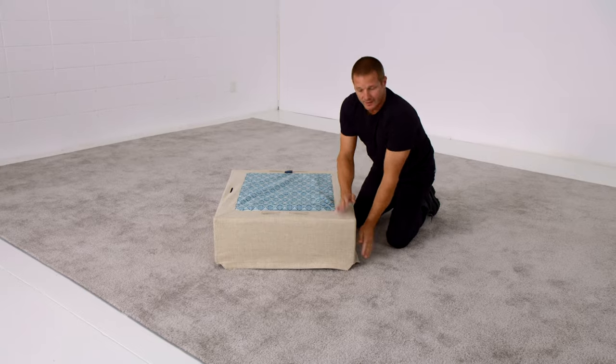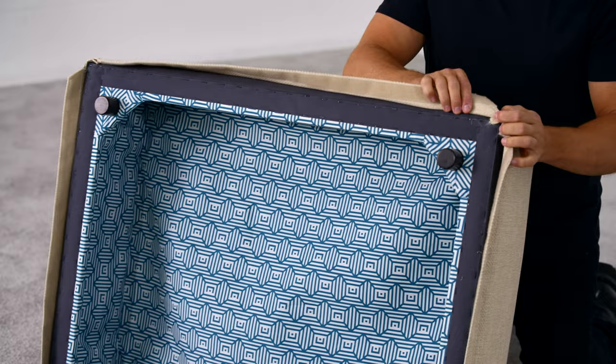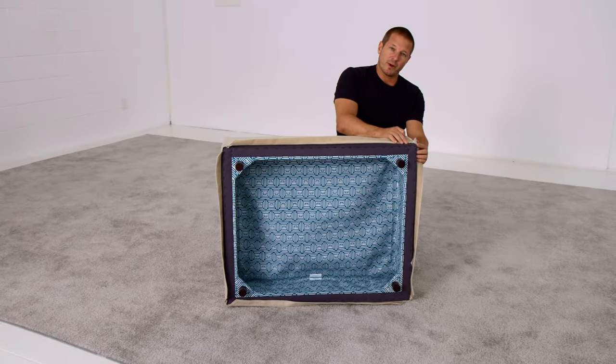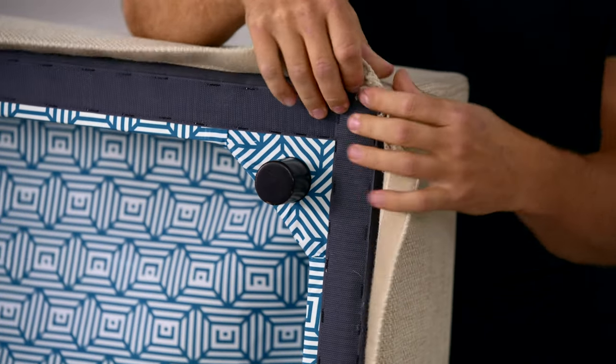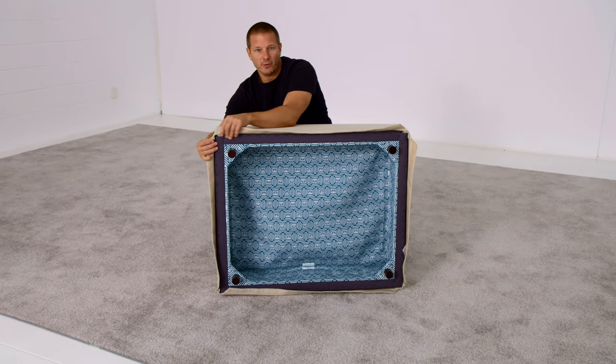Get them straight, get them even, and then turn your Sactionals seat upside down like this. If the fabric does not reach the bottom of the seat frame and the corners are exposed, it's not a good look. You might need to use a little bit of pressure in your fingers to pull the fabric over the corners, extending toward the floor.